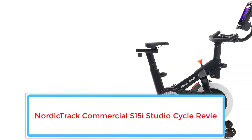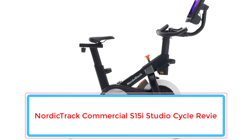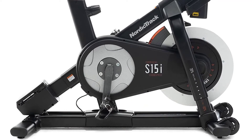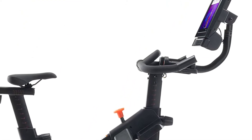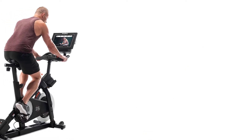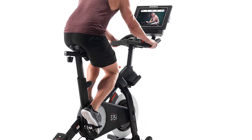A new stationary bike from NordicTrack, the NordicTrack Commercial S15i Studio is a sleek addition to any home gym for $1,599. This bike has many similarities to the NordicTrack Commercial S22i Studio cycle, with a lower price point and some differences in features. Overall, the S15i is a great option for those who don't mind a slight decrease in features but also want a commercial quality stationary bike.